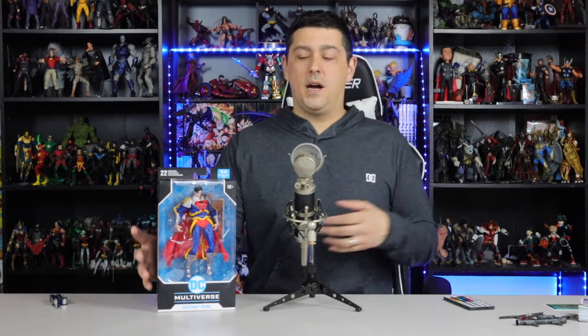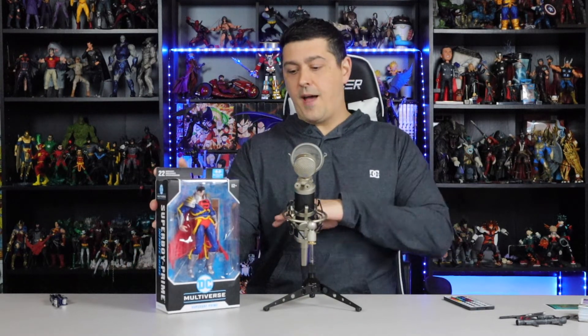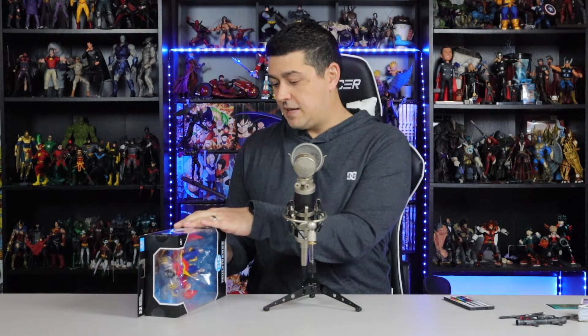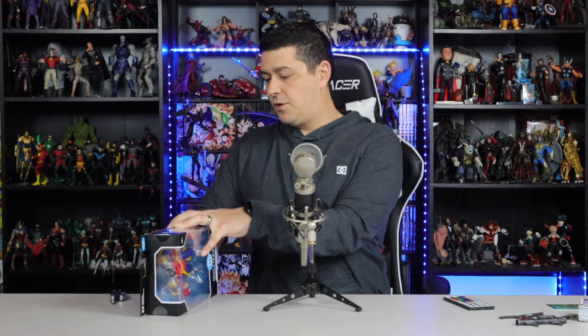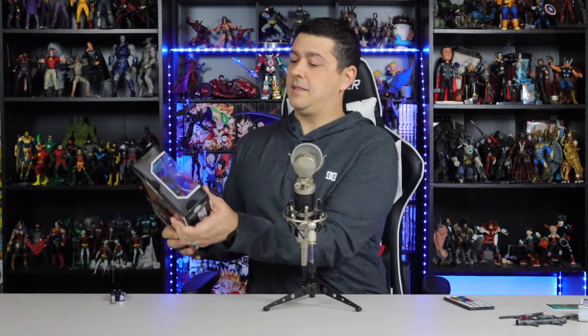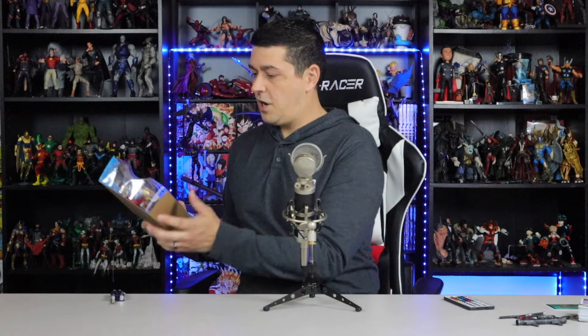We've got Superboy Prime — side-eye in full effect. The problem a lot of people have with this character is not even the side-eye; it's the fact that he just has two open hands and no punching hands. Superboy Prime literally punches his way out of another dimension in Infinite Crisis — it's crazy. He's a cool figure in the story, and he plays a part in Final Crisis and Blackest Night too. But this is the Infinite Crisis armor version, so let's get into him.